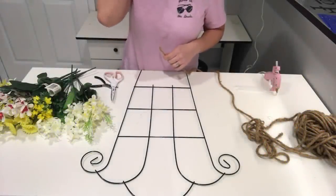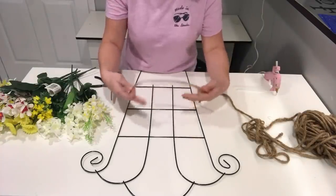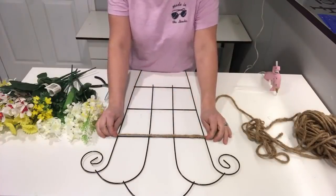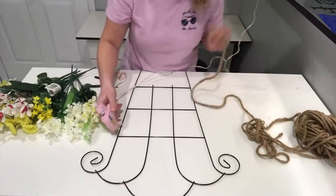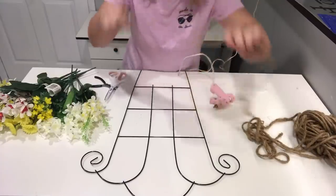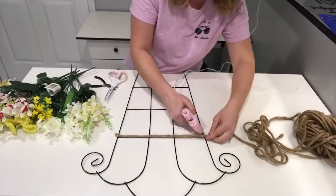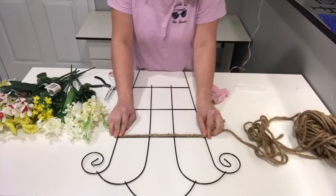For my idea, I'm thinking I'm going to make this look like a basket — some flowers sitting in a basket. I'm going to take this rope and hot glue it down, then intertwine it to make it look like a basket. I'm just going to put some hot glue down here and pull it tight so that way you have a tight fit.